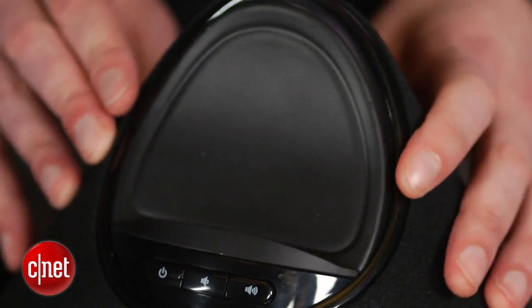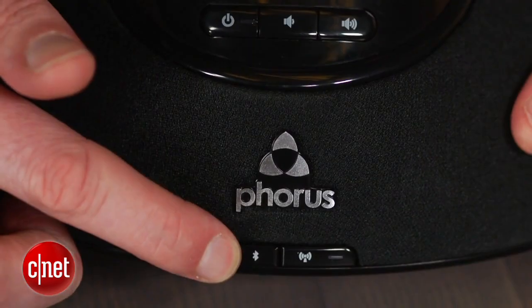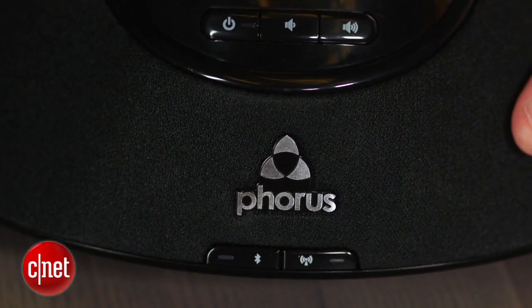Unfortunately, when playing with it, it does feel a little cheap in its construction. This speaker supports both the Play-Fi standard and Bluetooth, and there are dedicated buttons for each on the front of the unit.